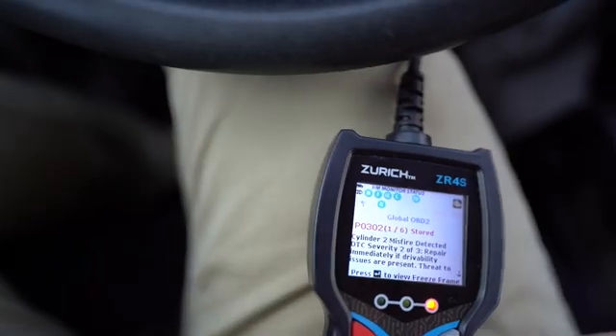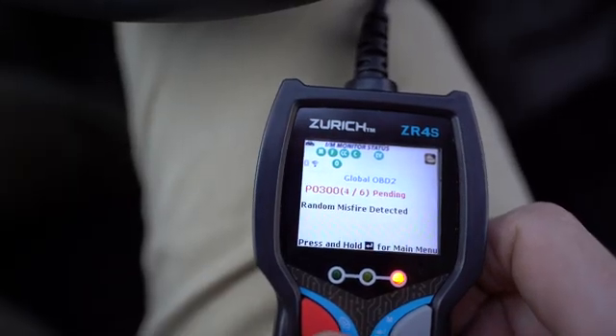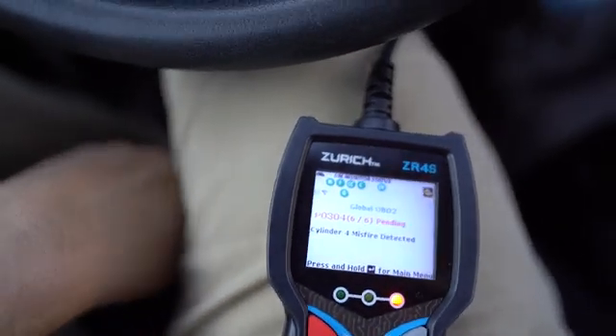I was driving the other day and my check engine light came on. It was running a little rough, so I ran the check engine codes: P0302, P0300 random misfire, cylinder 3 random misfire, and cylinder 4. So there could be a couple things wrong with this.